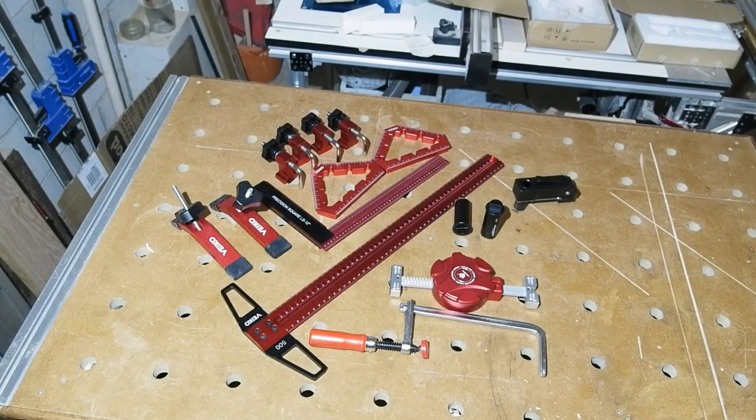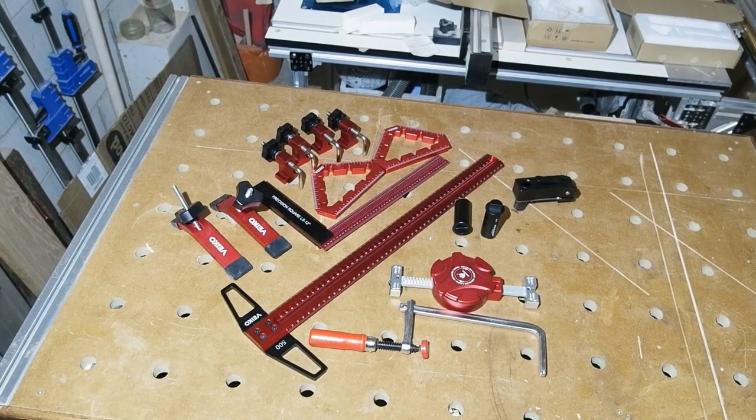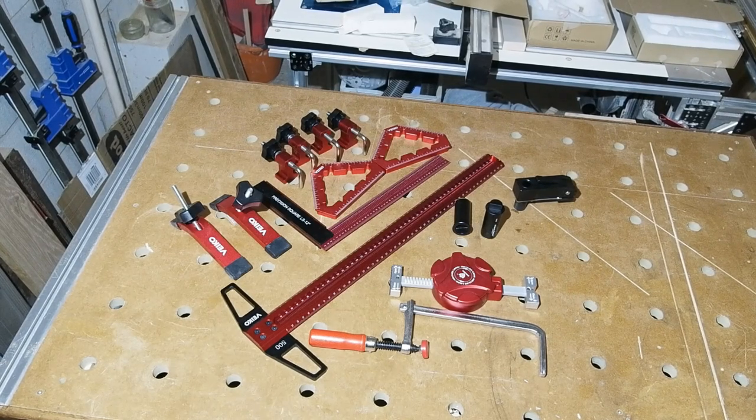Hello all, another video about tools from Banggood. I hope this will help you better navigate the choices and offers there. The bits to the right of the large T-square are ones I requested and are what we'll look at in this video. The stuff to the left of the T-square, including the T-square itself, are all Vico branded tools new to Banggood, and I'll look at those in a part two video to follow soon. Two parts purely down to me preferring to produce sub-15 minute videos.